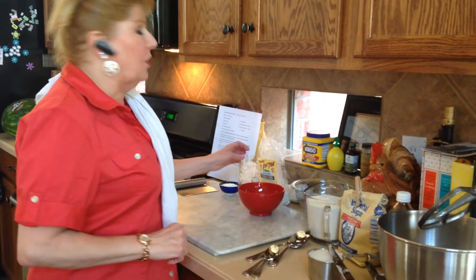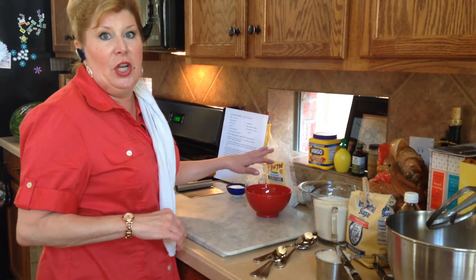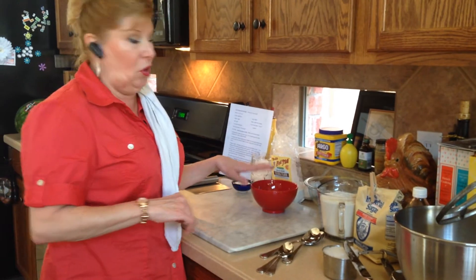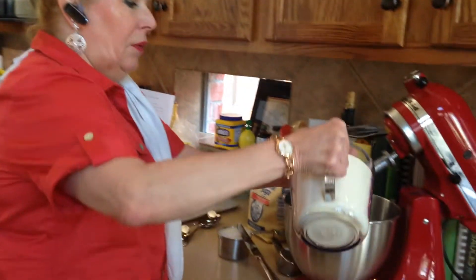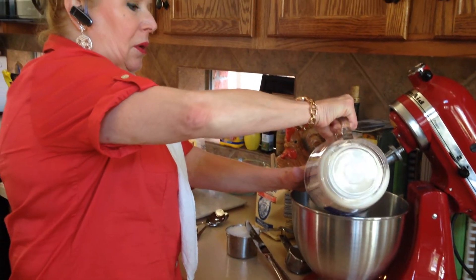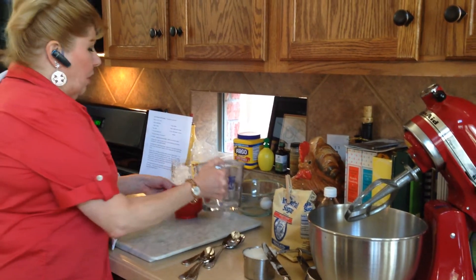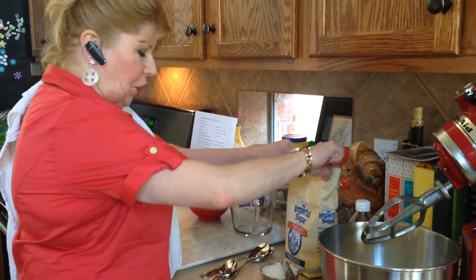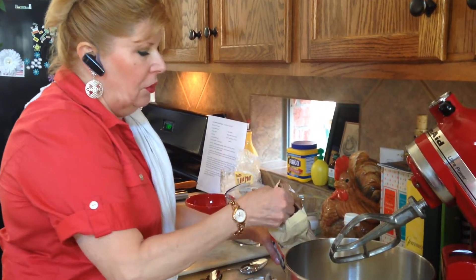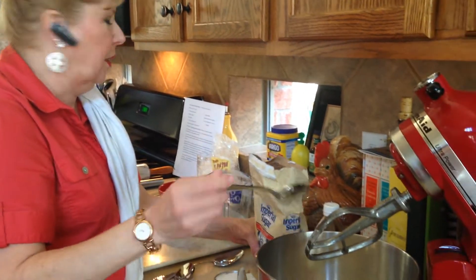Normally I would use traditional all-purpose flour, but this time we're going to use quinoa flour, which you can get at the health food store. We're going to put in four cups of flour, then we're going to put in our sugar — it calls for one tablespoon, which is the big spoon. Level it off and put it in.